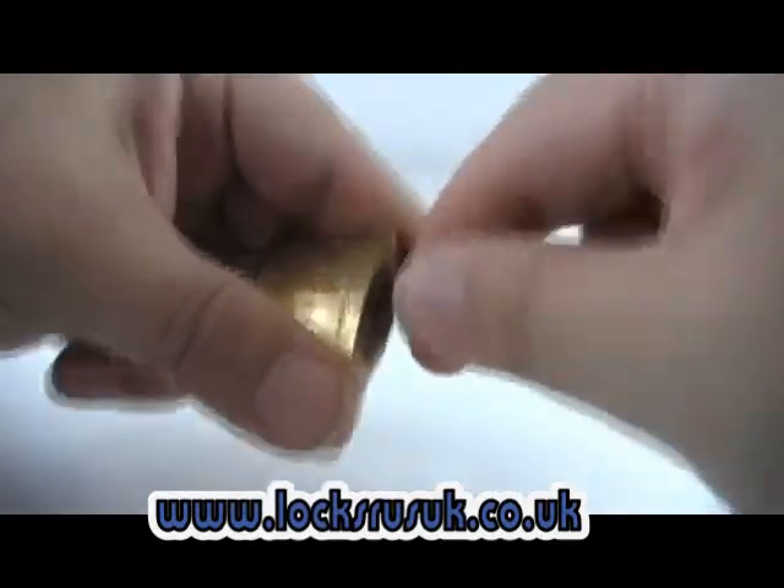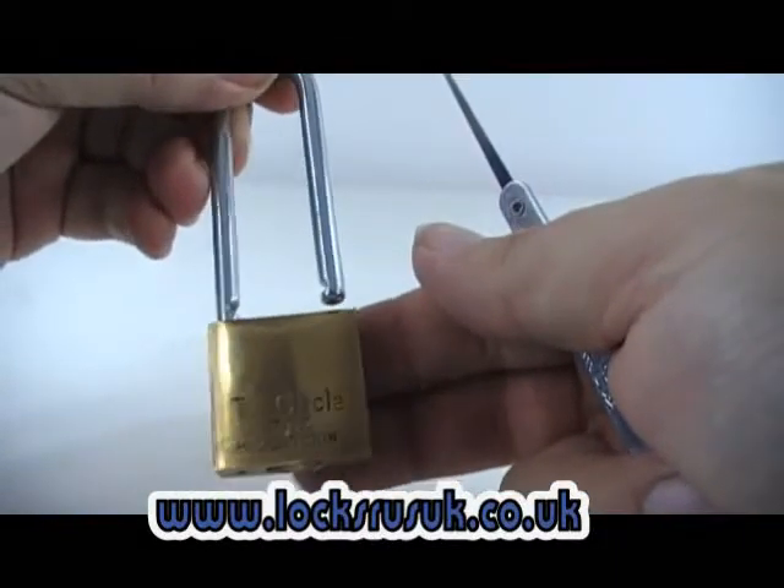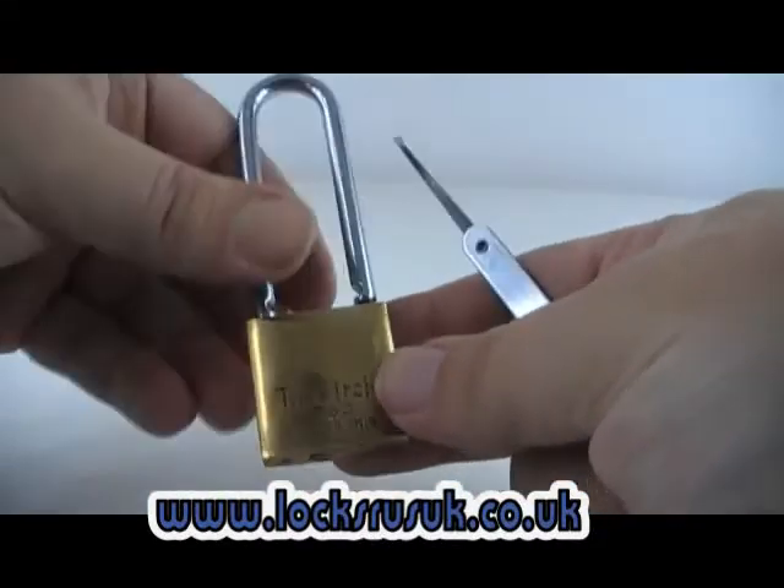On some of the cheaper locks it goes a lot quicker. As you can see it does work, didn't take too long. That's the Tricircle 263.